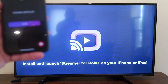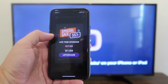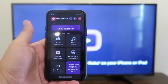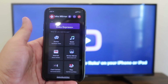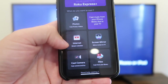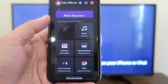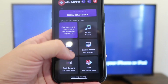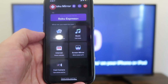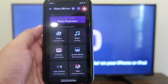Now it says to install and launch your streamer for Roku on your phone. On the phone, hit Done. You'll get some ads that pop up — that's how they pay for the free app. You'll go back to the Home Menu. Here on your menu you'll see that you can cast photos, browse the internet, cast your camera, have files cast from your library, screen mirror exactly what's on your phone to the TV, or cast music from the top right corner.